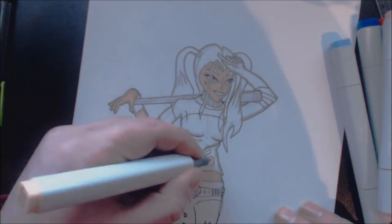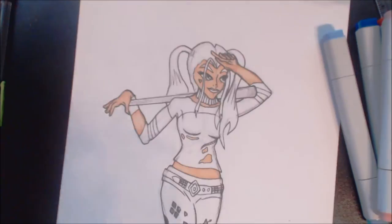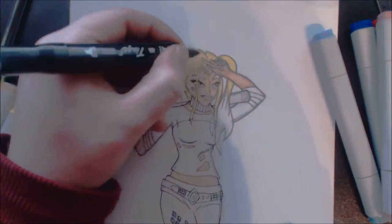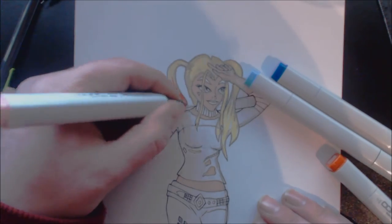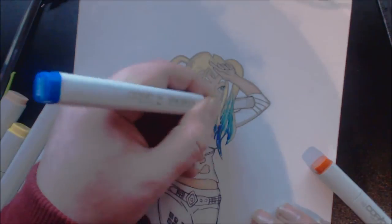Using the Copic markers I was able to blend colors how I wanted — the reds and the blues just create a sort of gradient effect to add that extra dimension into the final piece.